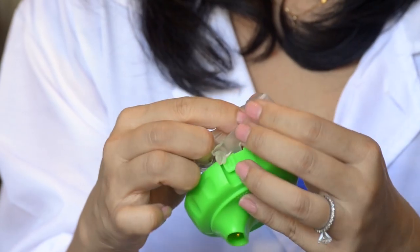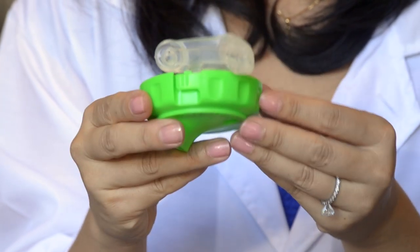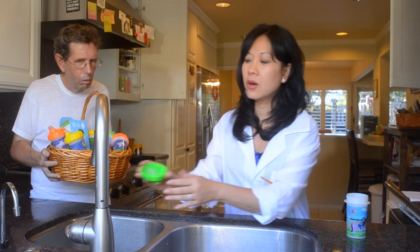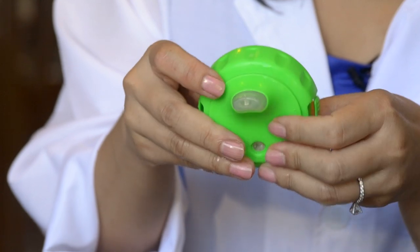Wow, and it's real easy to put together. Snap the parts together. Slide it around. Wet it a little bit first so it slips in easier.